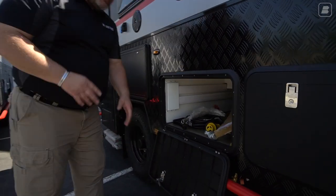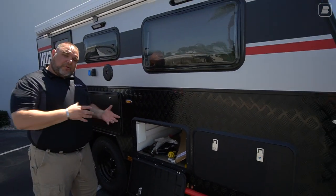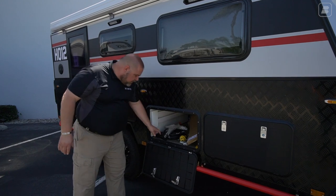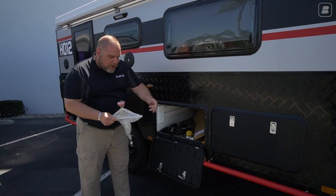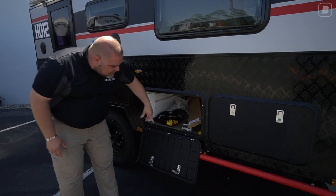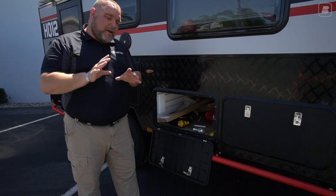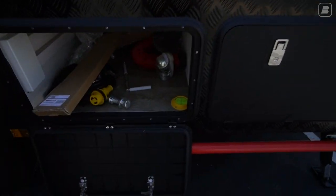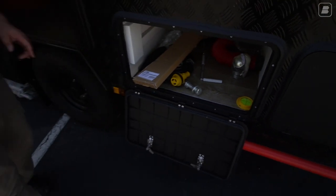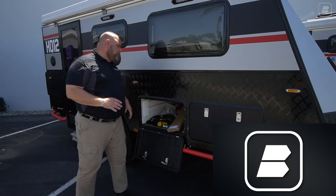Our next compartment is a storage compartment. It doesn't pass all the way through because on the other side is a six-gallon hot water heater — propane-powered and electric-powered. In storage here we have a wrench for the stabilizer legs, a 30-amp plug, and accessories like solar equipment and a sewer hose. There's also a bubble level mounted right here in the front of the compartment.